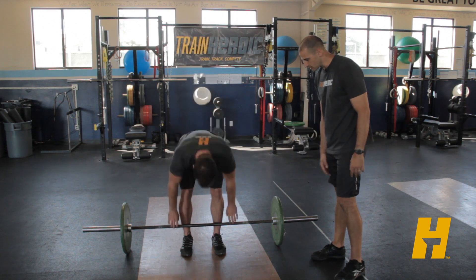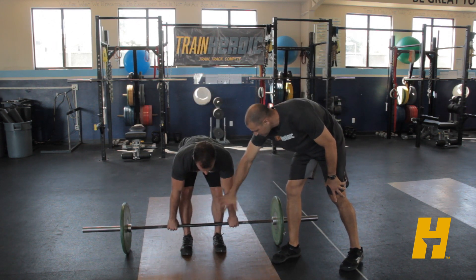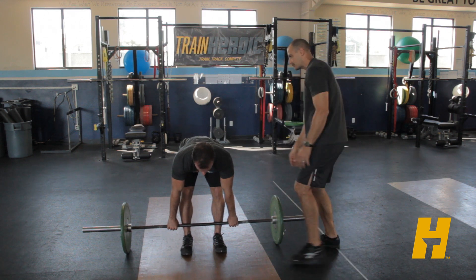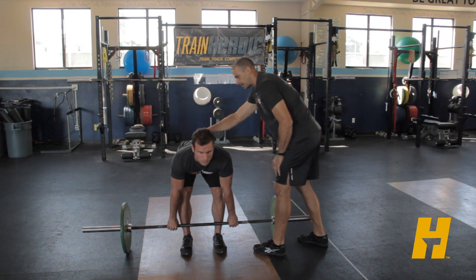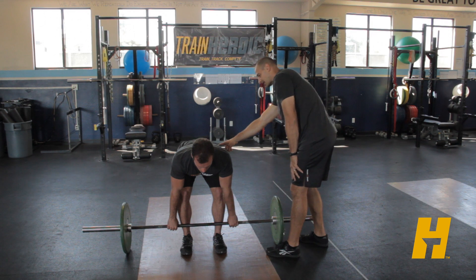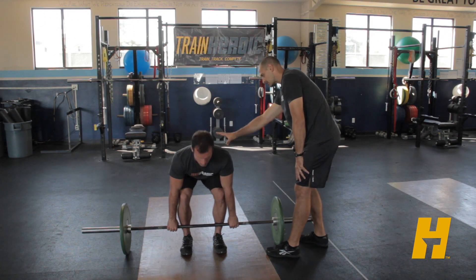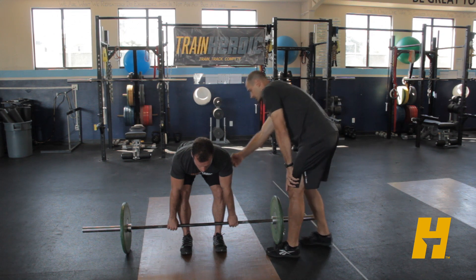He's going to get down and put his hands on the bar, just outside the legs, wherever it's comfortable. We just don't want the arms to interfere with the legs. In that setup position he's going to be nice and tight in the back, engaging the musculature around the spine and locking that spine in. You'll notice he's not sitting down like he was on his cleans — he's got his hips up a little bit, which allows him to engage the hamstrings and the glutes.